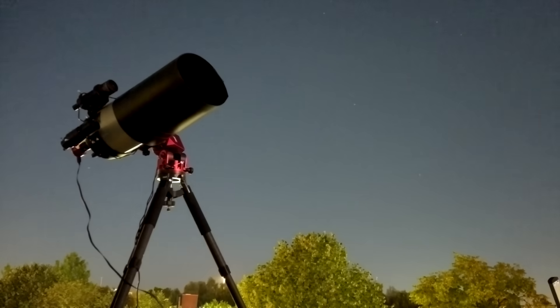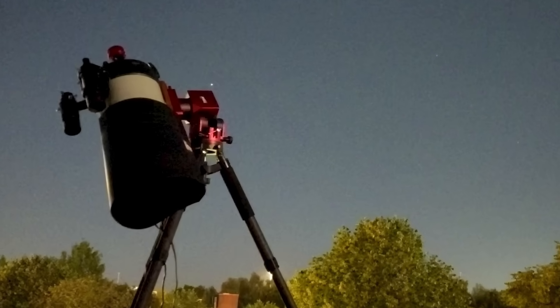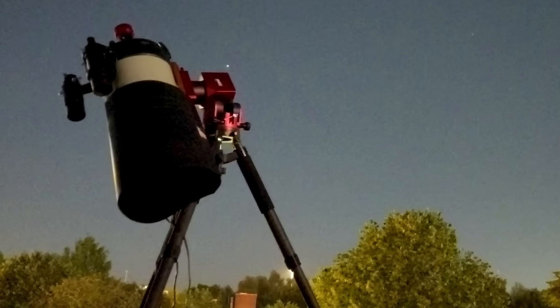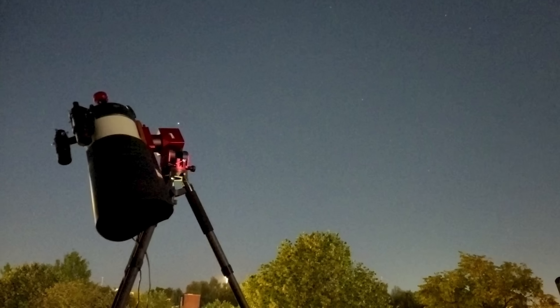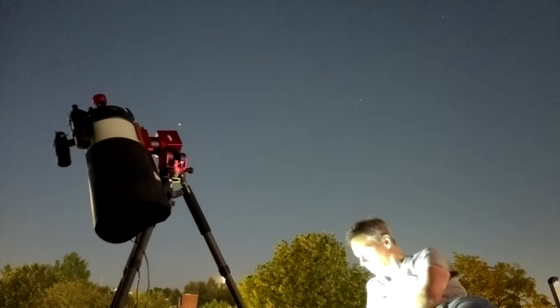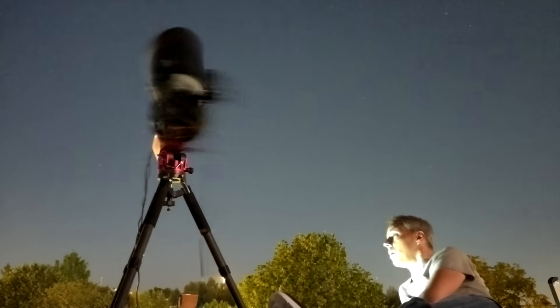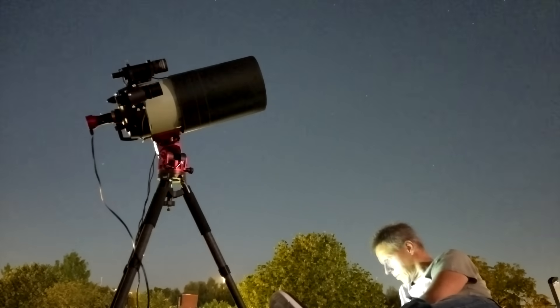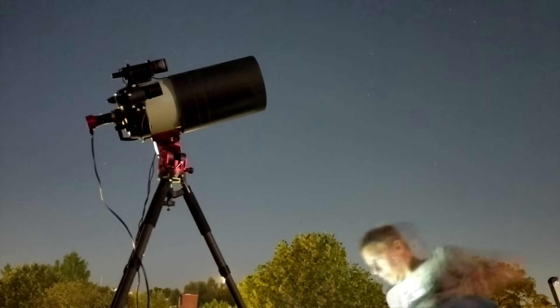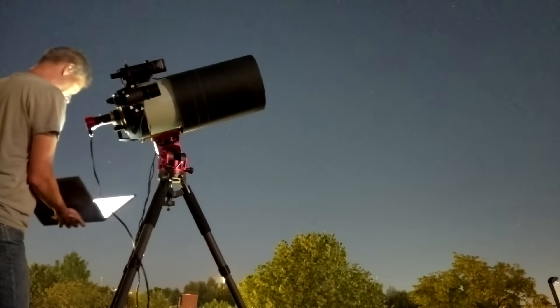And then this happened — I nearly had a heart attack. A couple of months ago, SharpCap added the ability to slew to objects and plate-solve your position. I slewed to Saturn and then everything went horribly wrong. After putting the scope back in its home position and trying Saturn again, it finally behaved. After a bit of searching, the planet appeared in view and I started recording. Relieved.